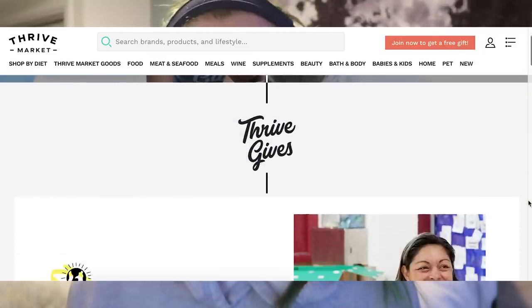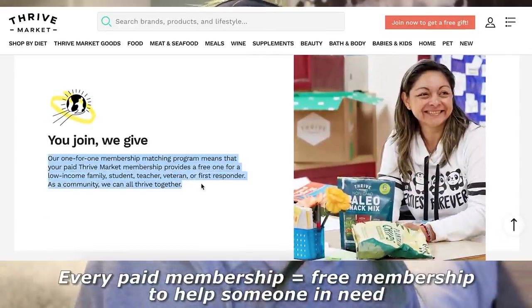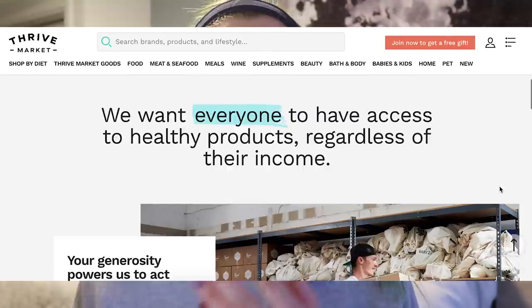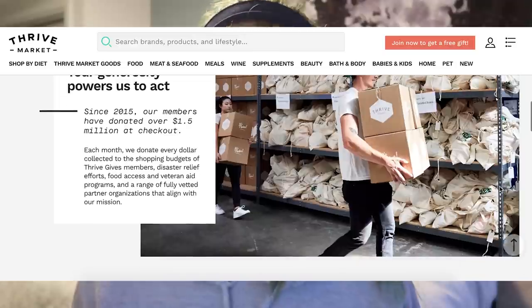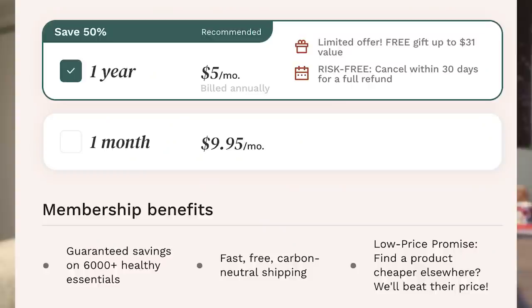Another great thing about Thrive Market is Thrive Gives — they give a completely free membership to a low-income family or veteran for every paid membership. So if you get a membership, you're also giving one to somebody in need. They have two membership options: a monthly membership at $9.95 a month, or a yearly membership at $5 a month, which is obviously cheaper if you plan on using Thrive Market throughout the year.